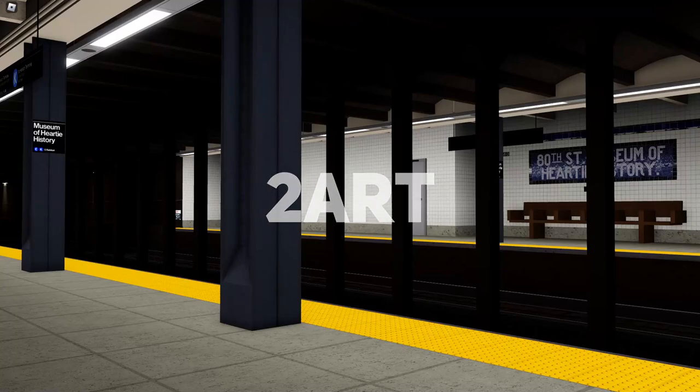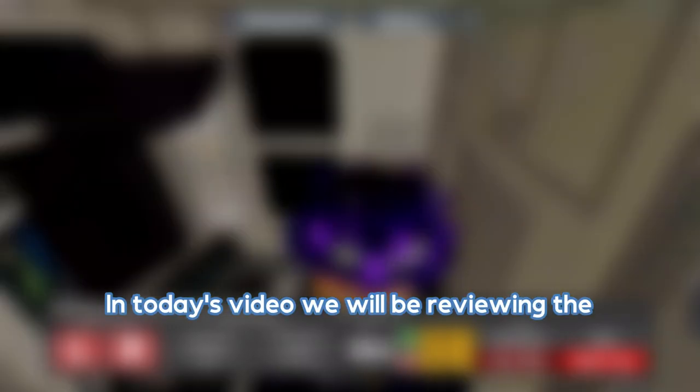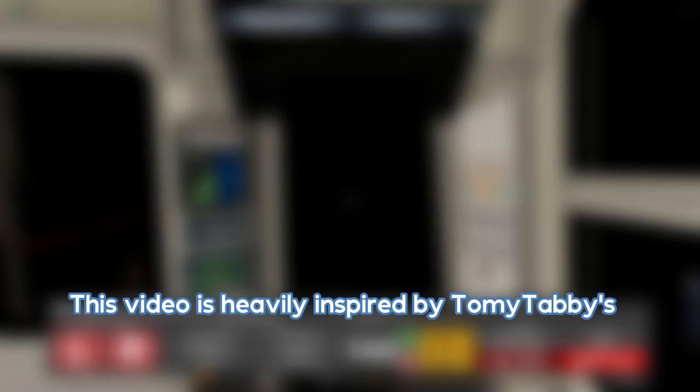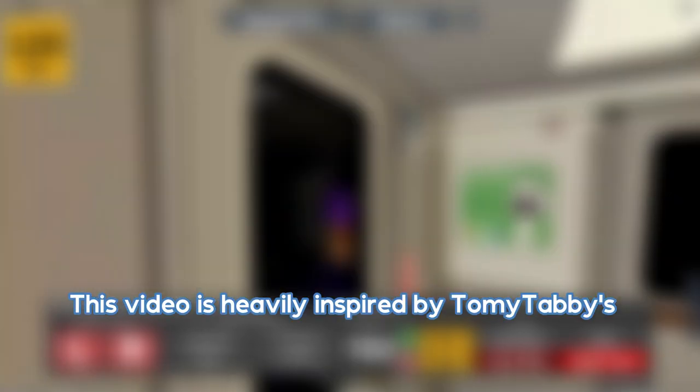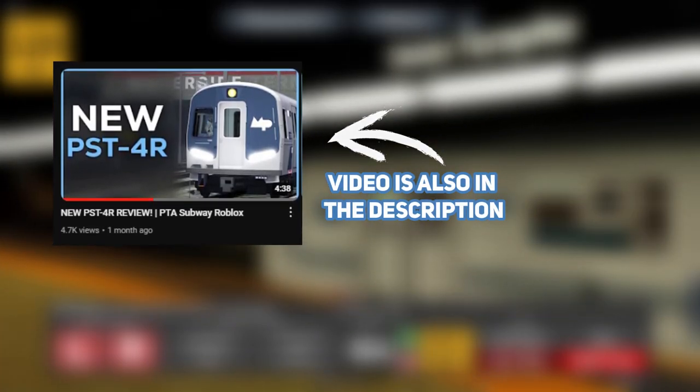This is 80th Street, Museum of Art and History. Hello everyone, and welcome back to another video. In today's video, we will be reviewing the new PSC 2R that have been released in PTA. I know I'm really late on this, but it came up as a video idea, so why not do it? This video is heavily inspired by Tommy Tabby's PSC 4R review video, which you should definitely check out after this. Without further ado, let's get straight to it.